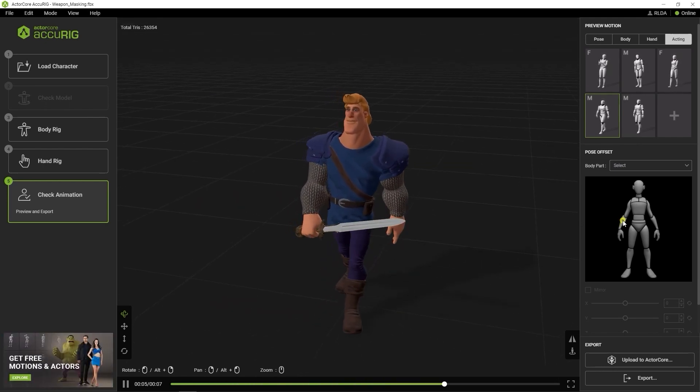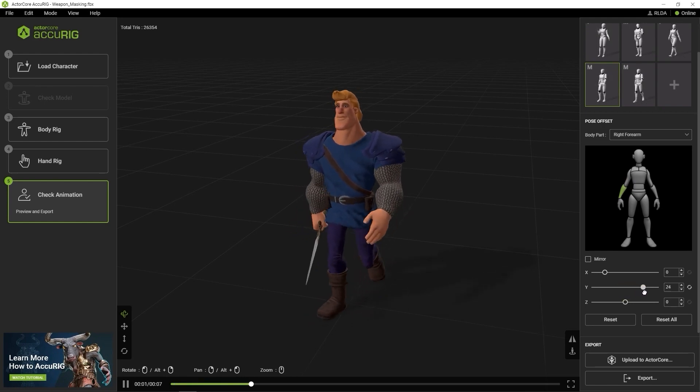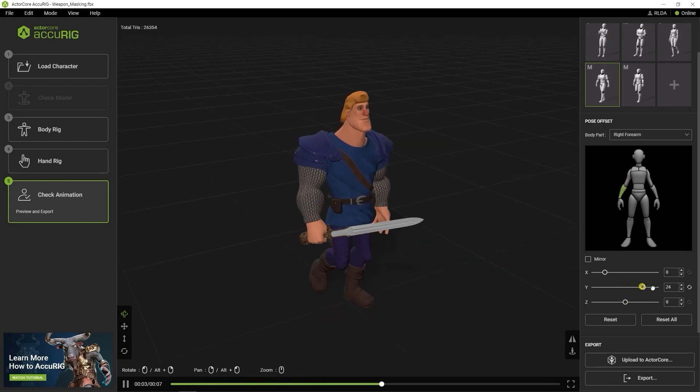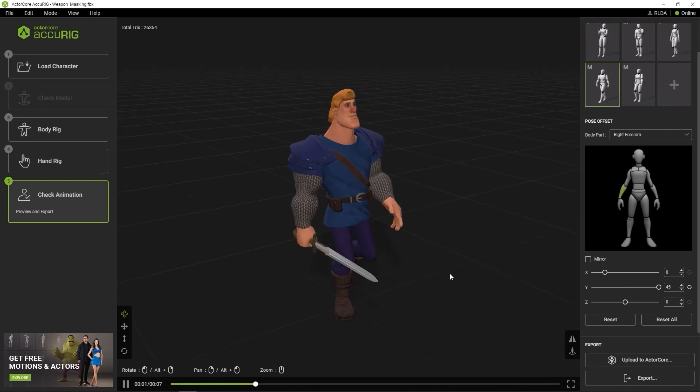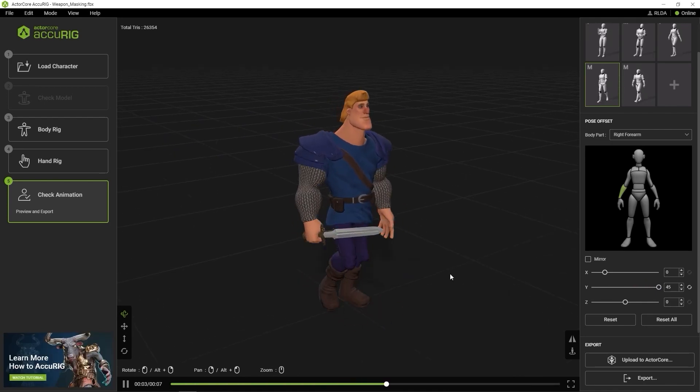You can adjust this in iClone, but if you want to, you can also use the Pose Offset to rotate the position of the character's hand so that it's facing more forward. This will prevent the sword from cutting through the leg mesh, at least for the walking animation.